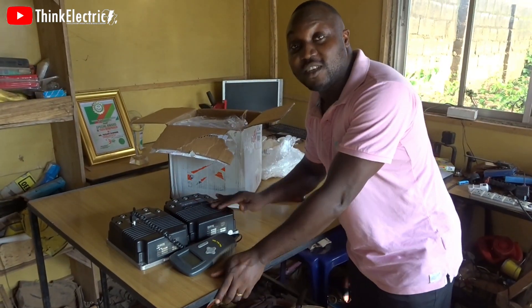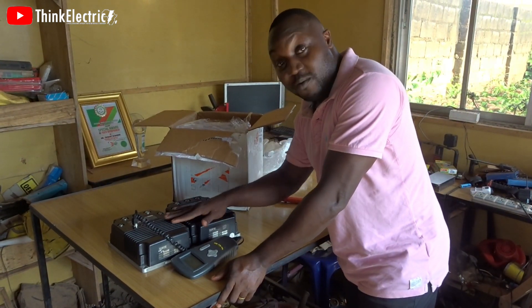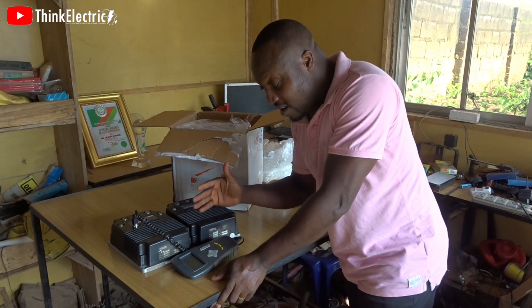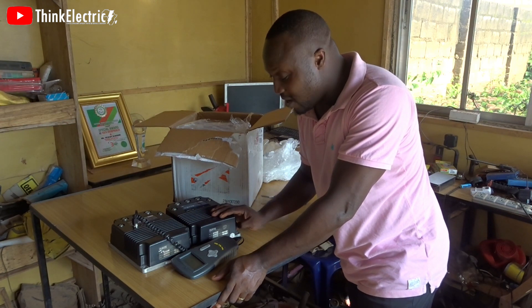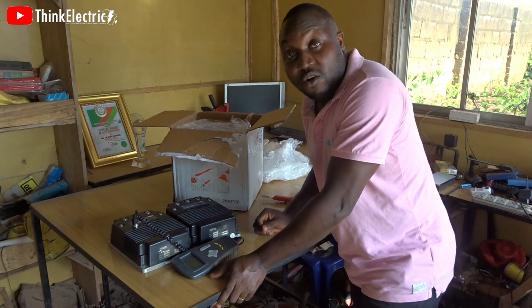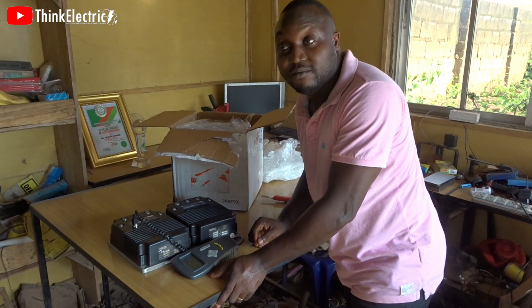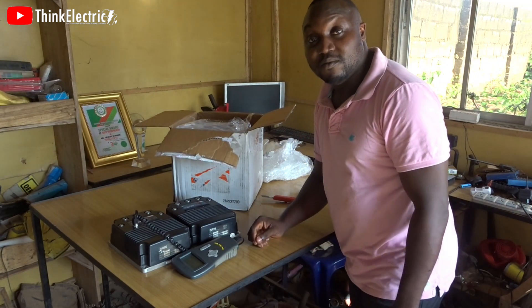What kind of project would you suggest I do with these beautiful controllers? Unless I want to control two motors on a particular project, I don't need both at the same time. I'm so happy with this find — make your comments, let me know what kind of build you think I should use these controllers for, and we'll talk in the comments section. Thank you, see you in the next video, bye!